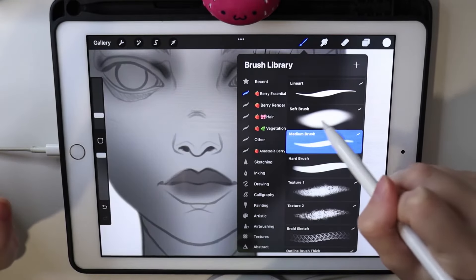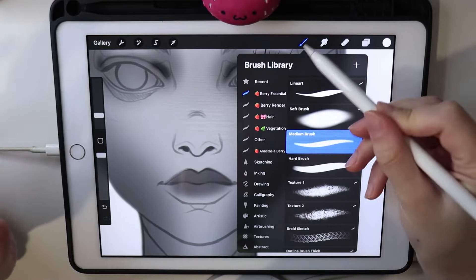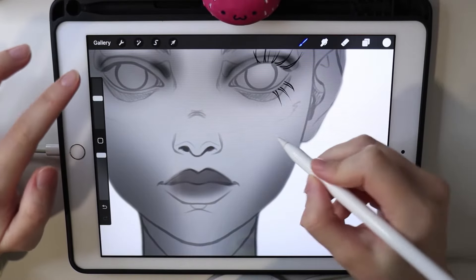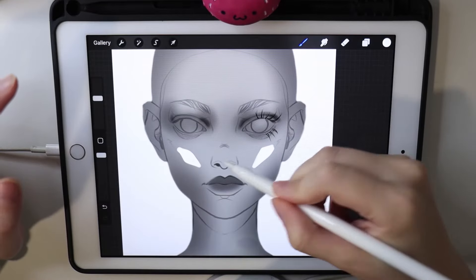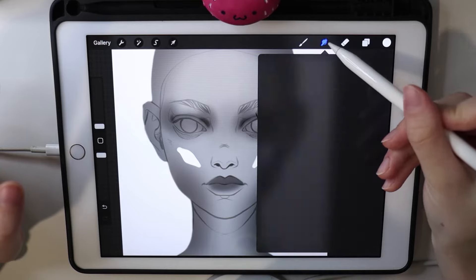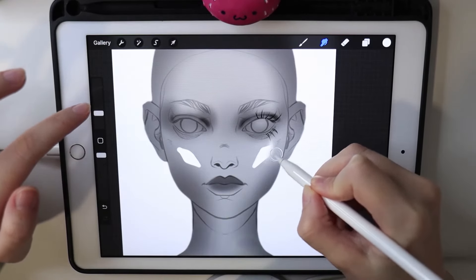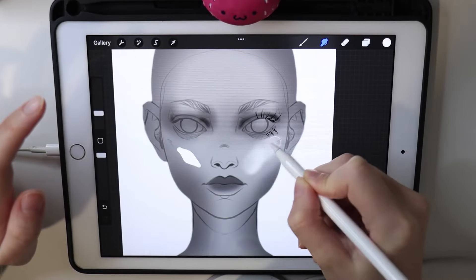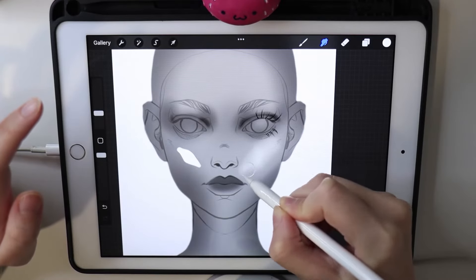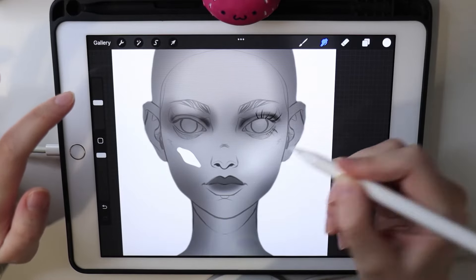The soft big brush is also perfect for blending. For example, if you've put a highlight and want to blend it with the cheeks, you switch to blending mode, take the big soft brush, and just blend in the direction of the edge — blend blend blend. Make it bigger and just like that you have a smooth blend.